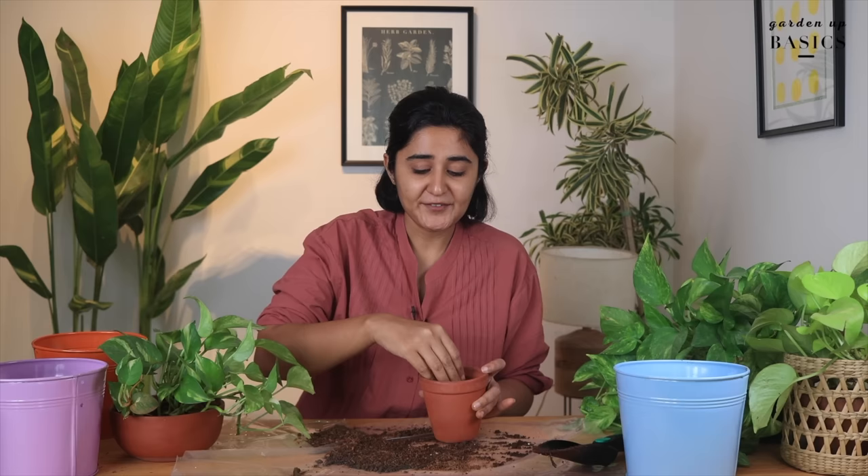This kind of soil will work with most indoor plants we typically get in our tropical country — Pothos like I have here, ZZ plant, snake plant. Ideally, snake plant and ZZ plant, because they're succulents, benefit from more perlite and less khad since they don't require a lot of fertilizer. But for monsteras, rubber plants, and dracaenas, this mix works very well. Most plants you get at garden centers in India — this soil will work for all of them.